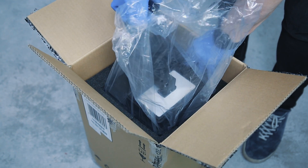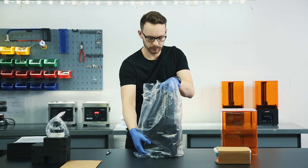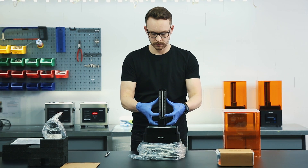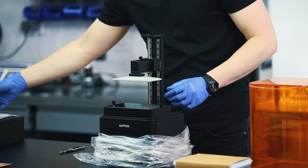While you're doing this, never grab the printer by the Z-axis screw. Remove the foil. Move up the platform by gripping the platform block and pulling it upwards. Remove the cushioning from the resin tank.